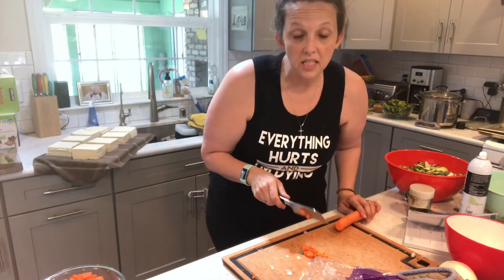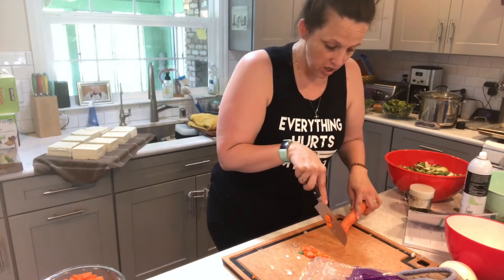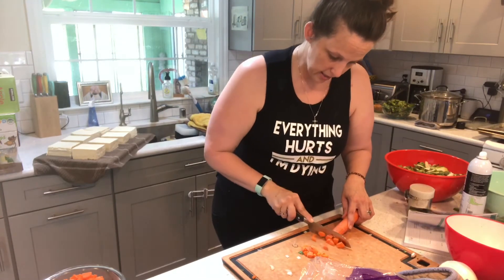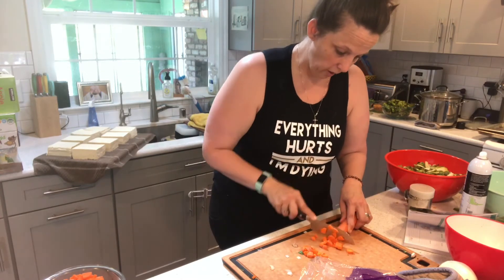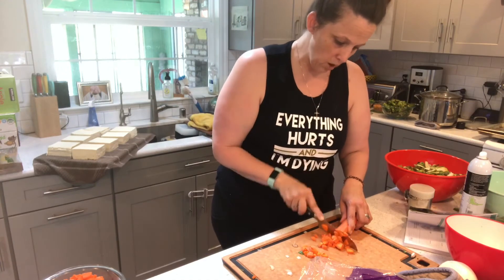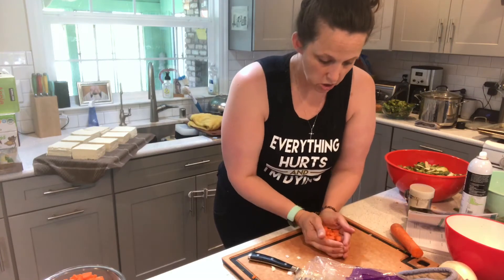Now if you want to be fancy like my girlfriend — which I won't do because I'm a chicken afraid of the knife — you just put the tip down and bend the knife back and forth so you don't have to pick up the knife. Just speed-racer it. But I don't pay attention enough when I'm cooking to do that.